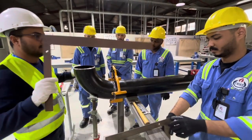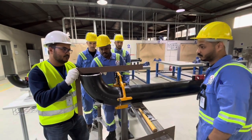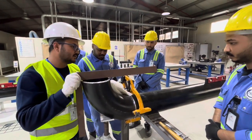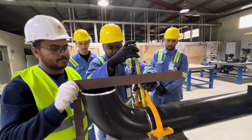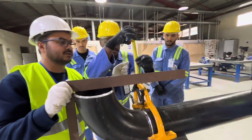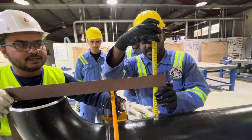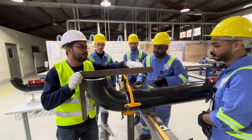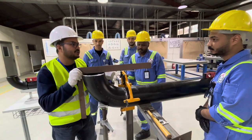After the tack weld, we check again with the L square — keeping it against the root face. We measure here: 145 millimeters. We check the other side: also 145 millimeters. The measurement is the same on both sides, which means the alignment is correct.